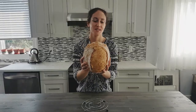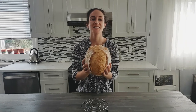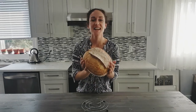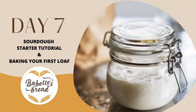Your very first sourdough loaf, made with your own starter that you made this week. Congratulations. I hope you guys enjoyed, I hope your breads are so beautiful and delicious. Let's bake again soon. Bye.